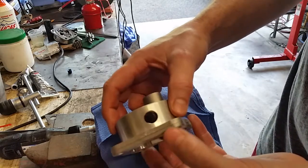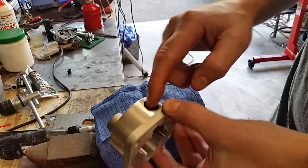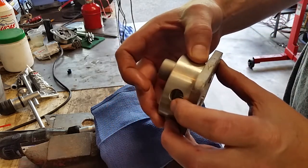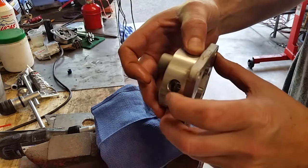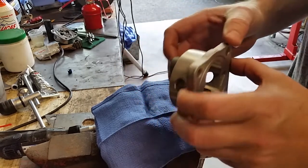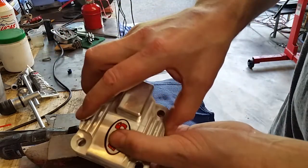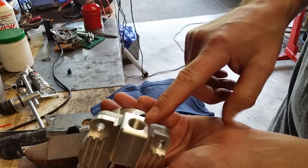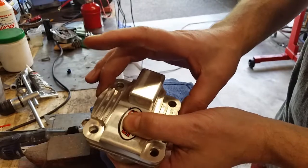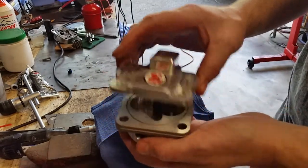The pump has two ports: a smaller port and a larger port. The larger port is the intake — the gears pull the oil in and then push it back out through the engine block. We're going to plug this one here because the oil will come in through the big port, then go back out through this new plate and head over through a hose to the oil filter.